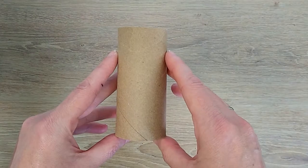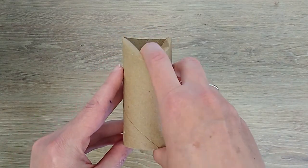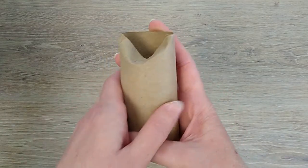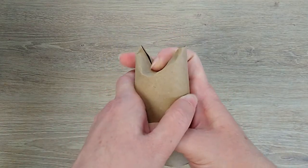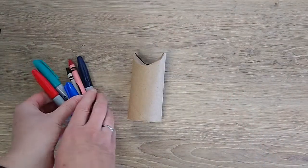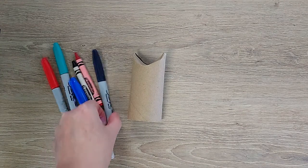Gather your supplies. The first thing you will need is the toilet paper tube. Carefully bend down the top of the tube — do both sides. By doing this, you are creating the bat's ears.